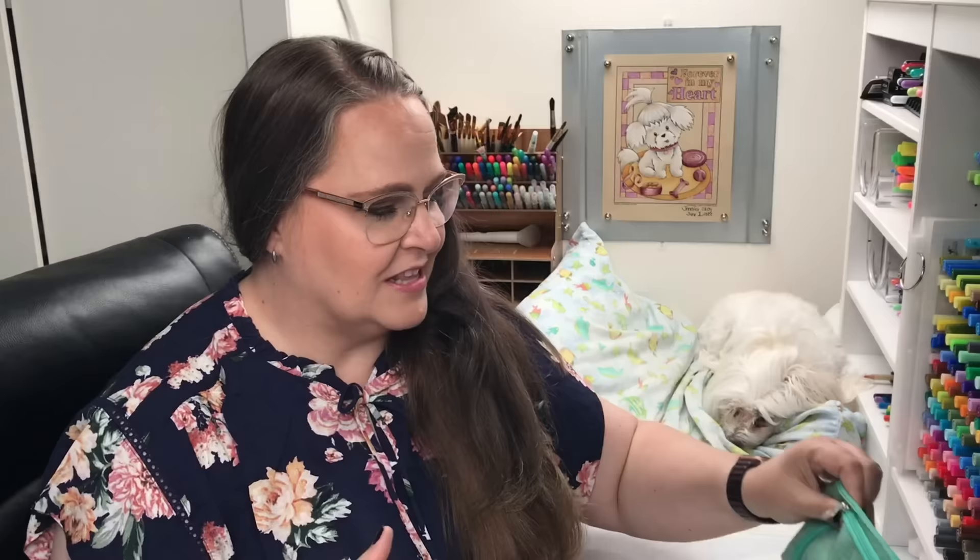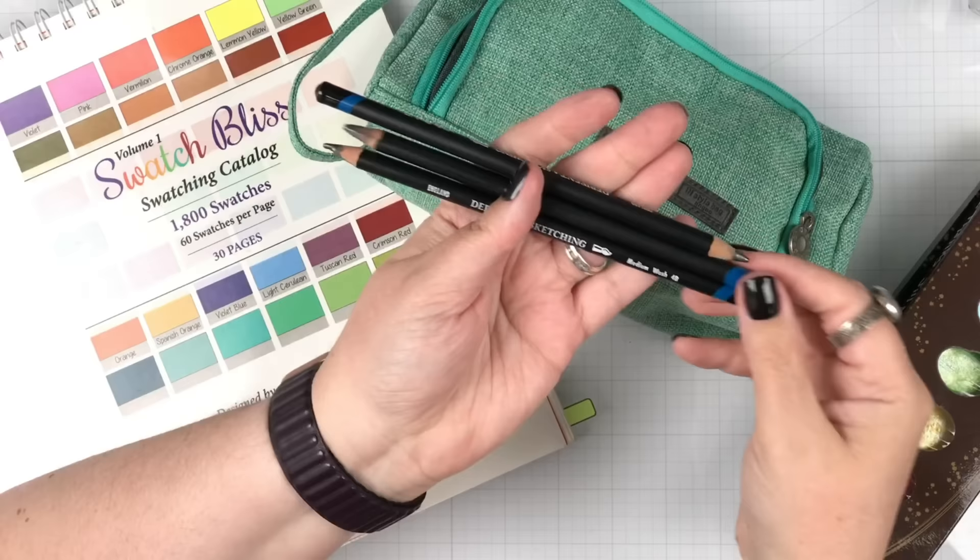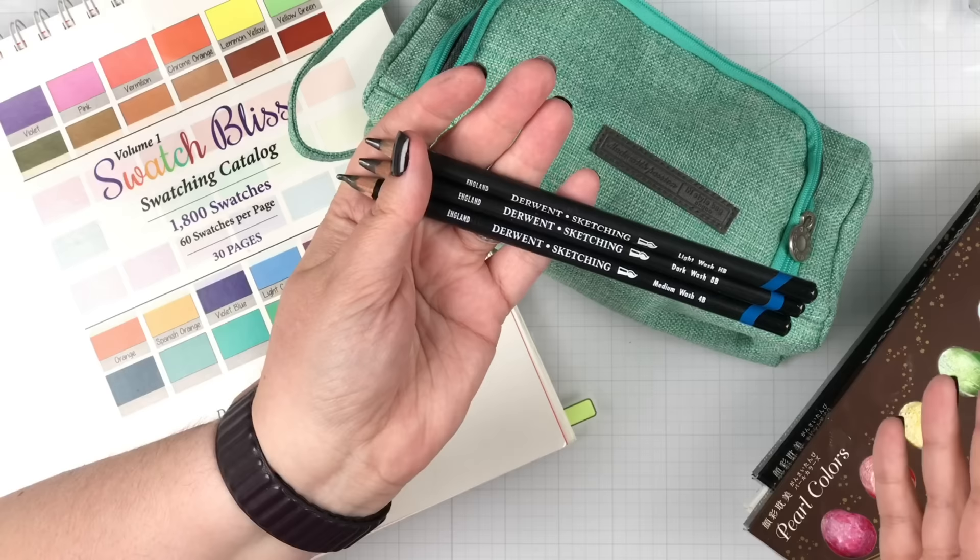The first time I was introduced to graphite in a form other than just a number two pencil was a set of pencils — I think they're by Derwent, in this little case right here. They're the Derwent Drawing Pencils. There are several different lines that create a water-soluble graphite. You draw with these and hit it with a little bit of water, and it does this amazing wash. It's a really fun product to play around with.